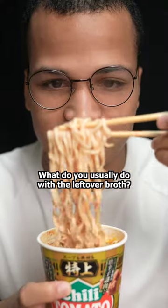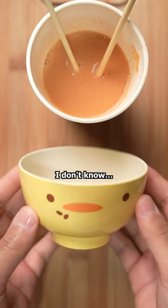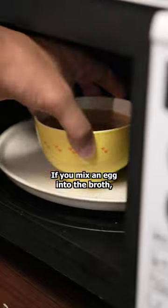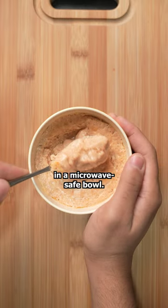What do you usually do with the leftover broth? If you've seen any of my other videos, you know I have an addiction to eggs. I feel like there's a lot of worse things to be addicted to. If you mix an egg into the broth, you'll get this custardy egg goodness. I cook mine for 30 seconds at a time in a microwave-safe bowl.